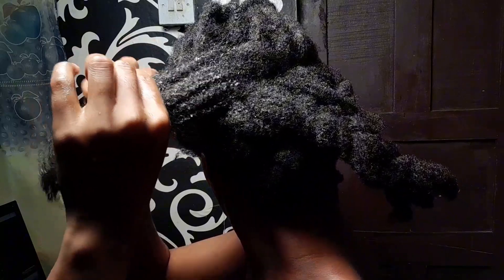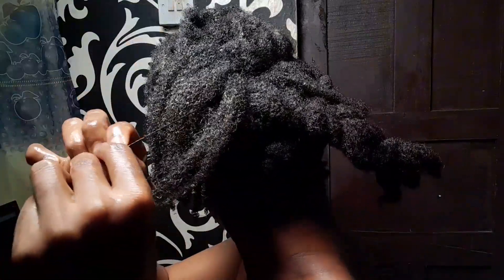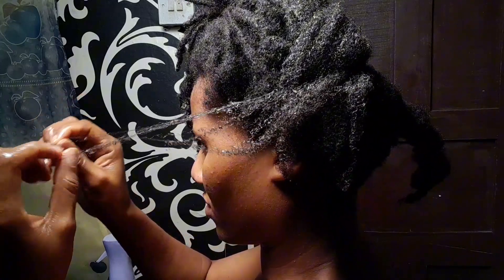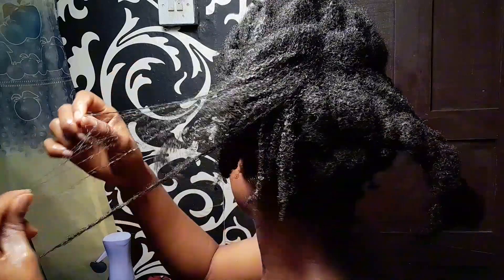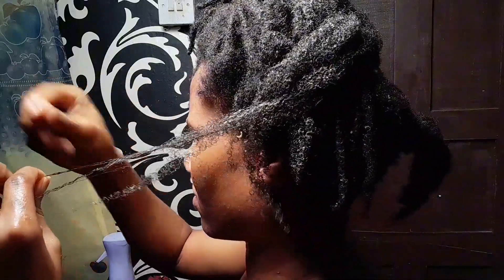I'm picking the hair strand by strand to get out the shed hair. I think I lost more hair at the back section because I was using water and conditioner and it just seemed to make it worse. At this point I was just using the shea butter only and it was working so well for me.